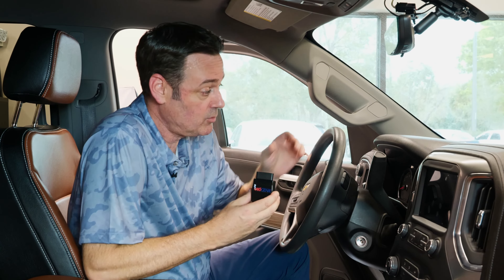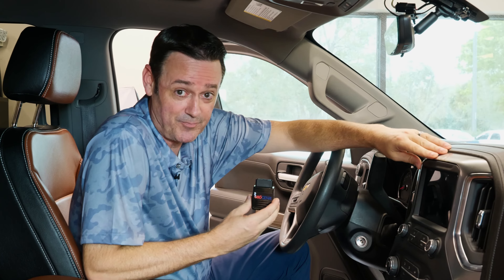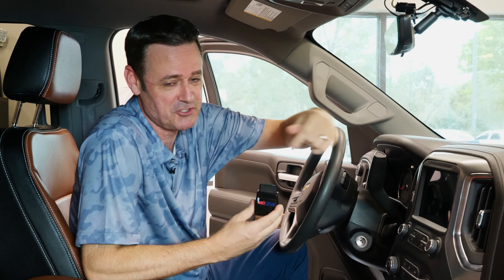Here at OBD Genie, we do have a programmer that will not only unlock that radio, but it will tie your vehicle's VIN to the replacement radio. It's pretty simple, it's pretty cool. Let's show you how.